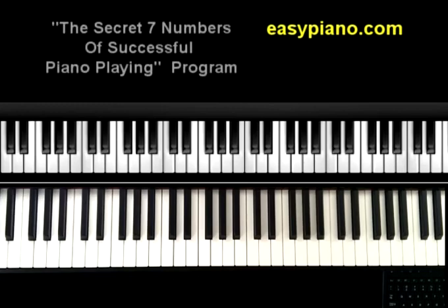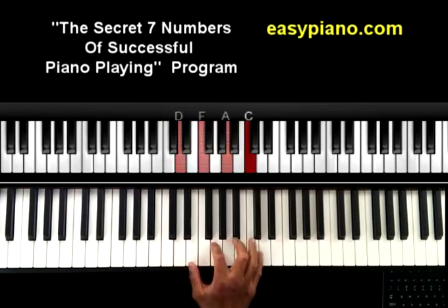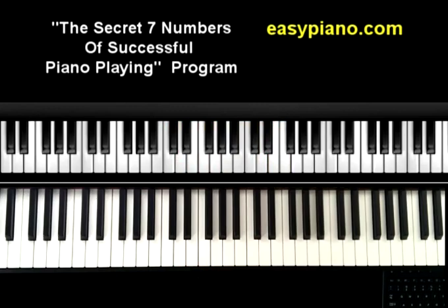I do have a program that goes into more detail. Check out my program The Secret Seven Numbers of Successful Piano Playing — I teach you how to play your scales in all 12 keys, how to play seventh chords (four-note chords) in all 12 keys, and how to play chord progressions you need to know, like the 2-5-1 and more. Go check it out at theeasypiano.com — click on the Courses link at the top of the page.